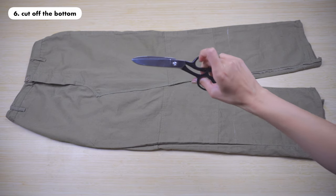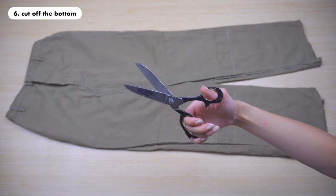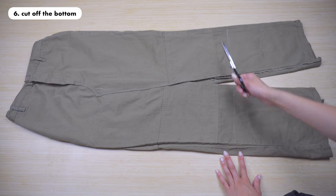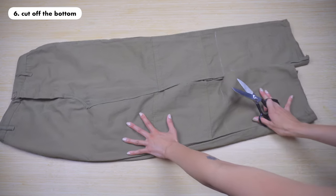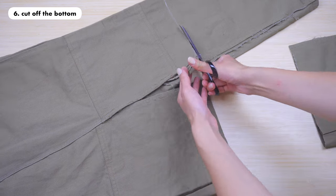Step six is to cut off the bottom. We marked our cutting lines in the previous steps and now it's time to cut off the length. You can also try on the skirt and see if you still like the length. If you're not sure you can still decide whether you want it a bit longer or shorter. Once you've decided, cut off the length.